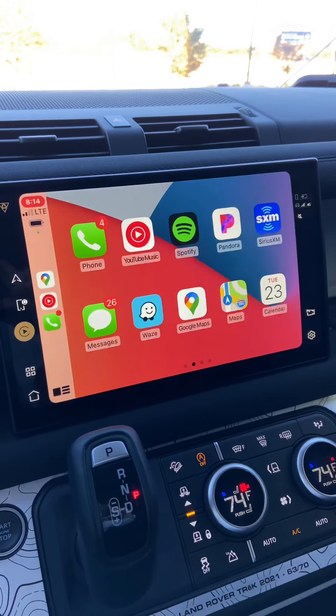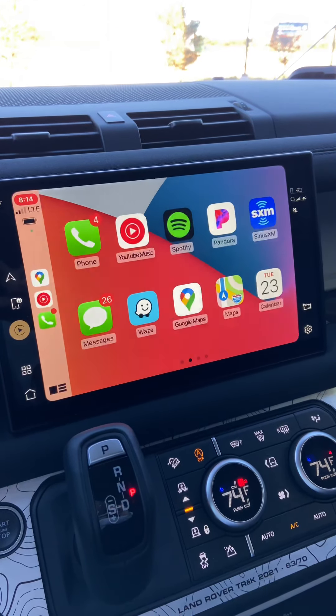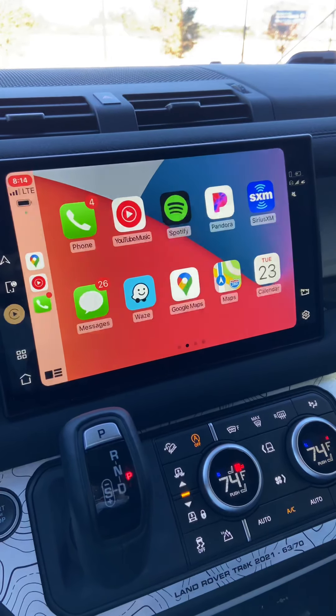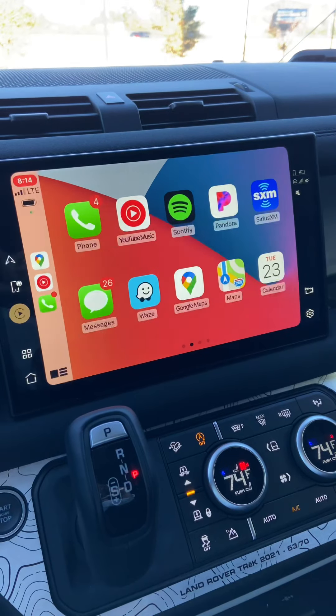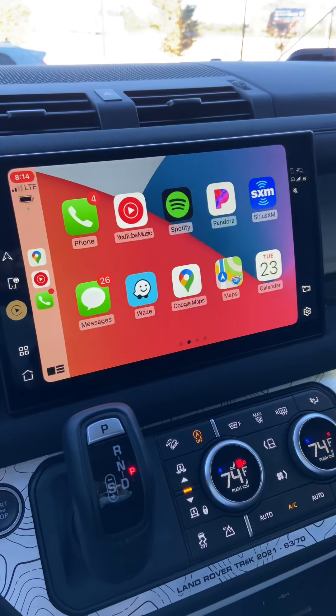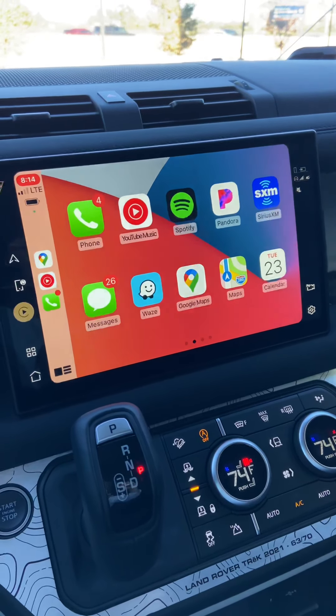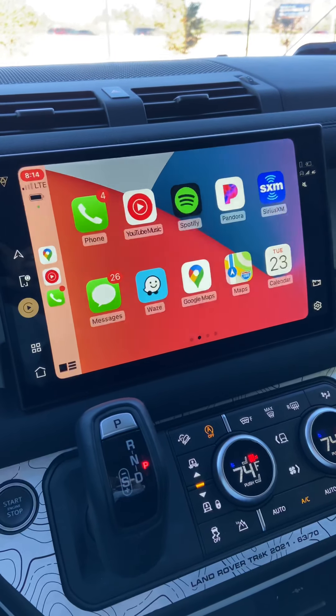Big thanks to Land Rover for getting this system started and rolling out on cars being prepped right now for delivery. It should also be coming as a software over-the-air upgrade. Everybody have a great day — working on new content, and we'll talk to you soon. Don't forget to hit that like button and subscribe for new content coming up.